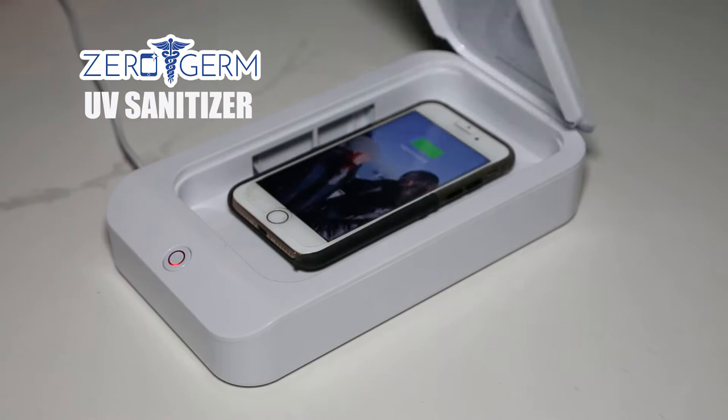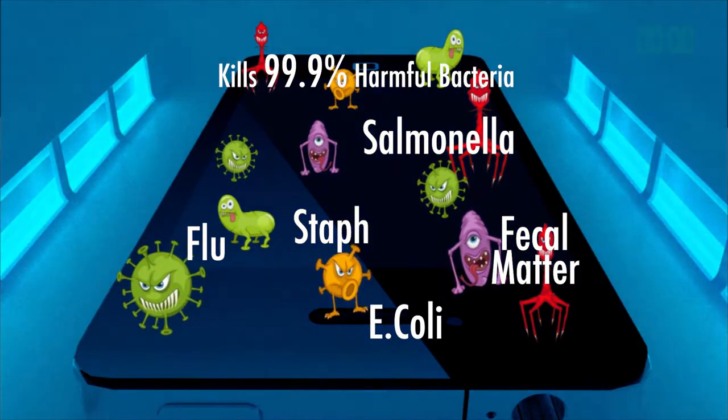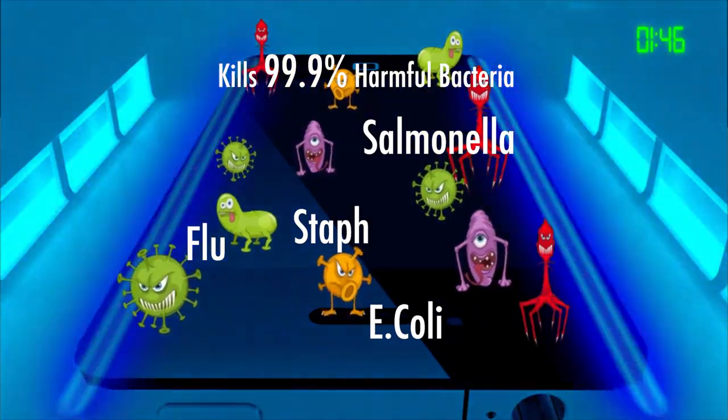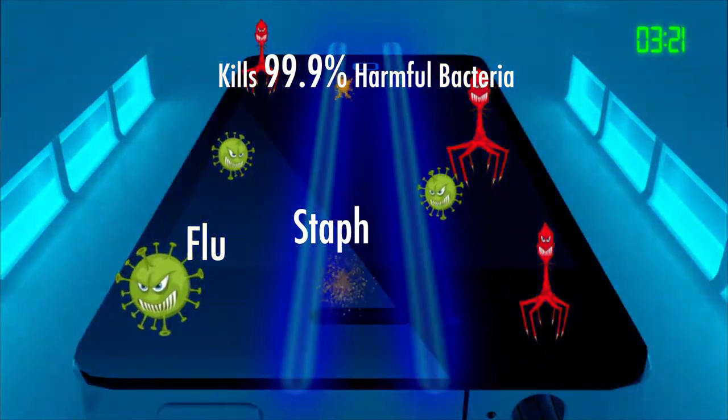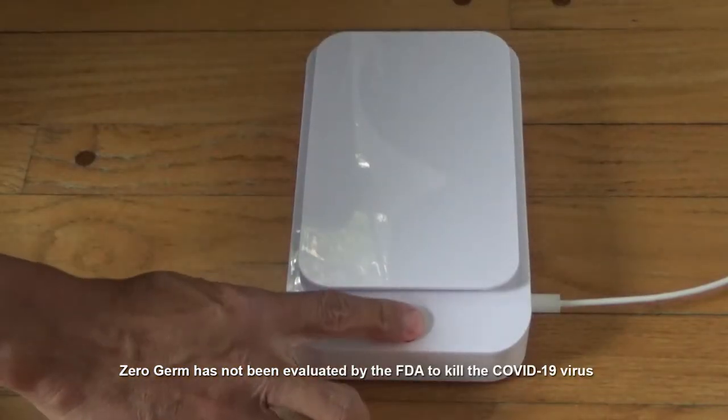Just place your items in ZeroGerm and powerful germicidal UV lights instantly start blasting 99% of harmful bacteria like E. coli, salmonella, MRSA, and flu germs. ZeroGerm may even help to stop the spread of coronavirus.